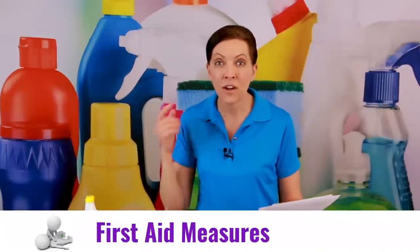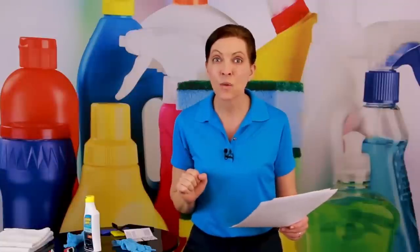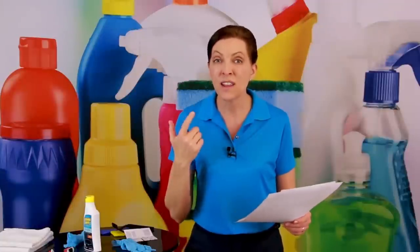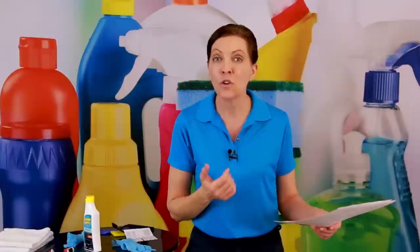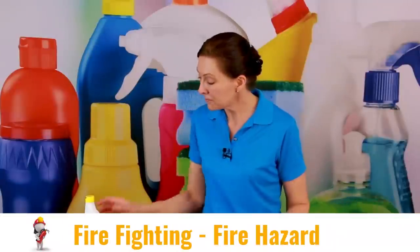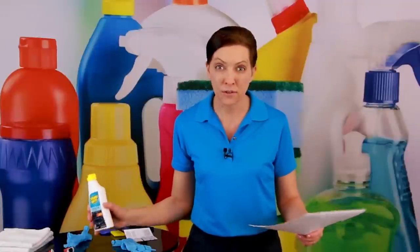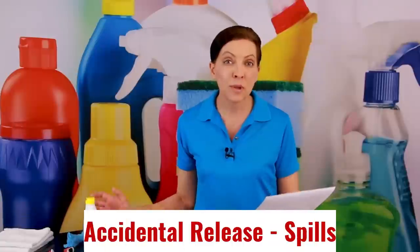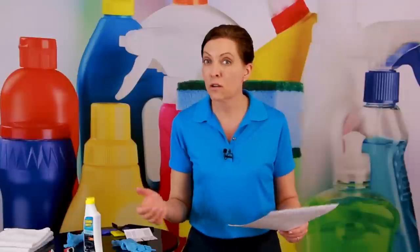The first aid measures: if you get it in your eyes, you're going to rinse your eyes with water. If you get it on your hands, you're going to wash your hands with soap and water. And if you breathe it and it bothers you, go to fresh air. Fire safety: if you use the product as directed, there will be no fires, so you should be safe. If it spills, how do you clean it up? You clean it up with a damp cloth, a sponge, or a paper towel — easy enough.